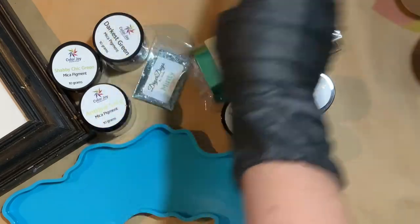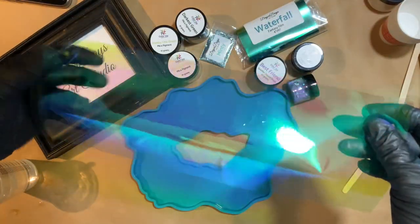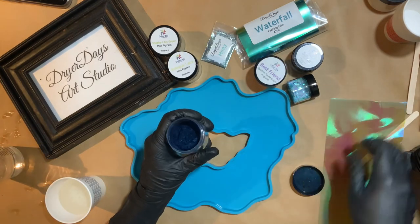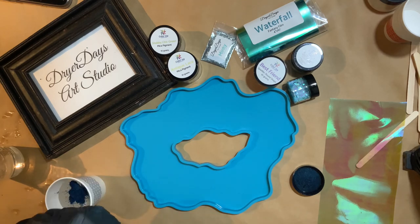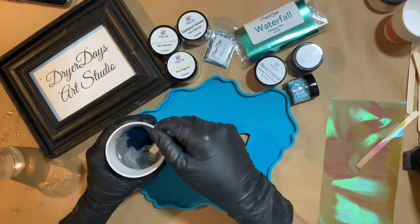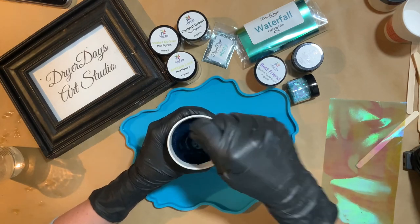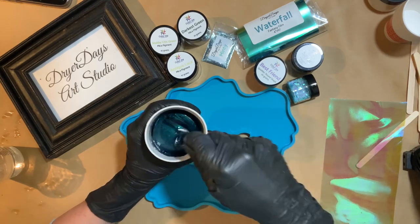This is what the Waterfall Fantasy Film looks like when you take it out — kind of teal, green, blues, even some lime neon colors. This is the Darkest Green; I'm going to show you guys mixing this up because I know it looks really blue when you first open it, but when you mix it with the resin, like magic, it turns to a really beautiful dark green. I love really dark deep colors — it's just stunning.